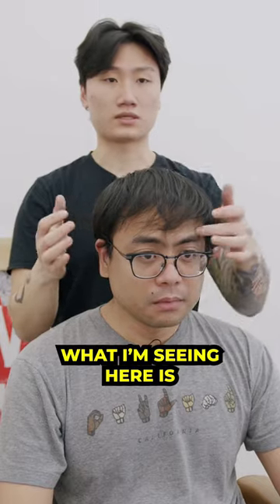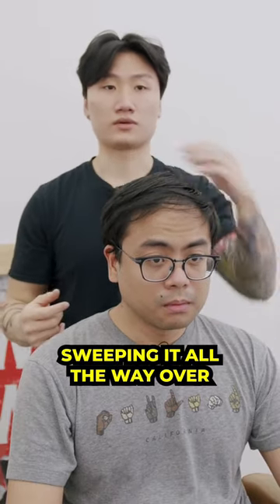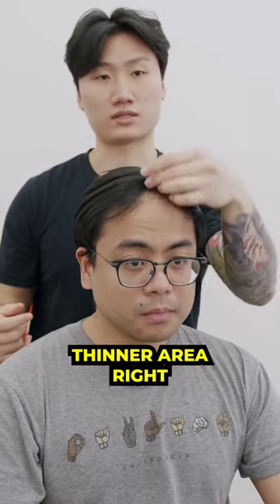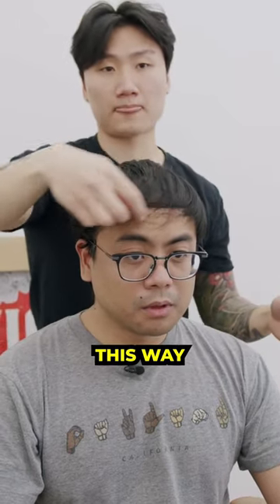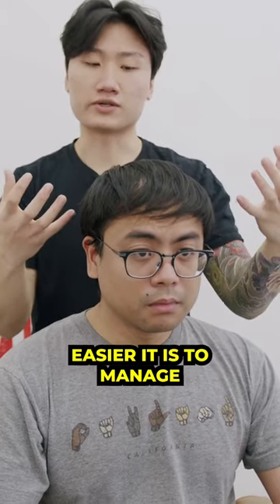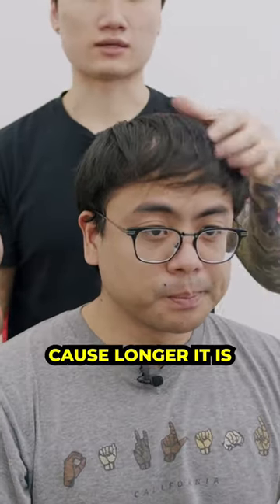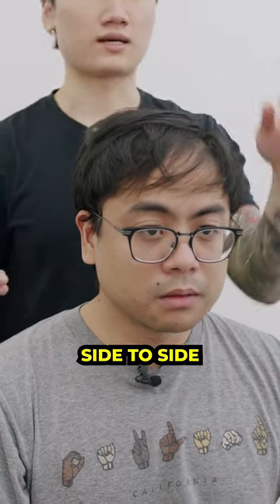Gotcha. So what I'm saying is we can go for a style that adds more coverage. You're going all the way over to the right and seeing more of this thinner area, right? I'm thinking a style called a fringe, where you kind of pull over this way — that's usually what we recommend for thinning in the front. Shorter hair is easier to manage with thinning because the longer it is, the more it's able to blow side to side and expose the scalp.